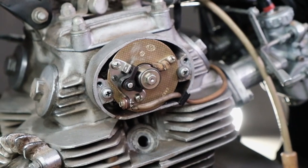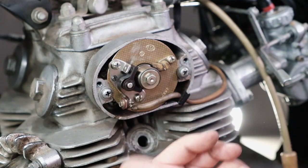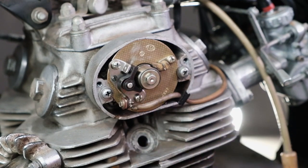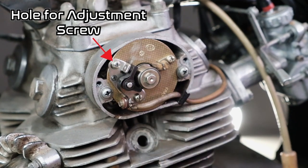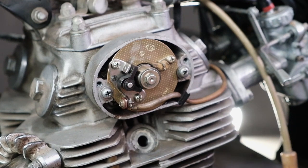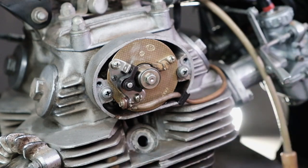Regardless of the style of points, they adjust in the same manner and the timing is done the same way — it's just a matter of whether you have version A or version B. With the points cover off, what we have here is a single set of points, which is relevant because the 175 and 200s have a 360-degree crankshaft, and that point triggers every time the piston comes up. This is different from, say, a 350 or 360 that has two sets of points — left and right — due to having a 180-degree crankshaft. So it's really easy on the 175 and 200s to get this set.